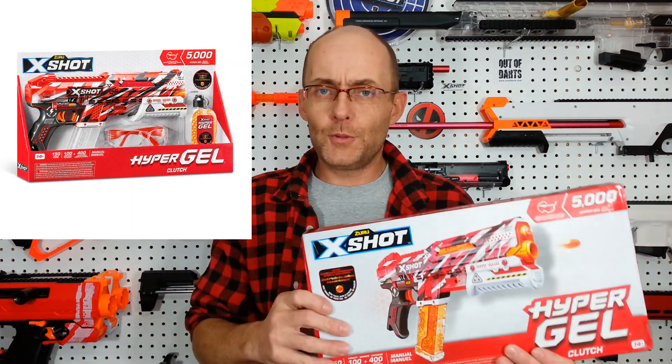Quite inexpensive. It's the first time we have a closed box package for Ickshot. Normally we have an open package with those screw posts at the end that hold the blaster onto the packaging. So let's go on the table for a true unboxing this time, and then we're going to review this Ickshot Hypergel Clutch Blaster.